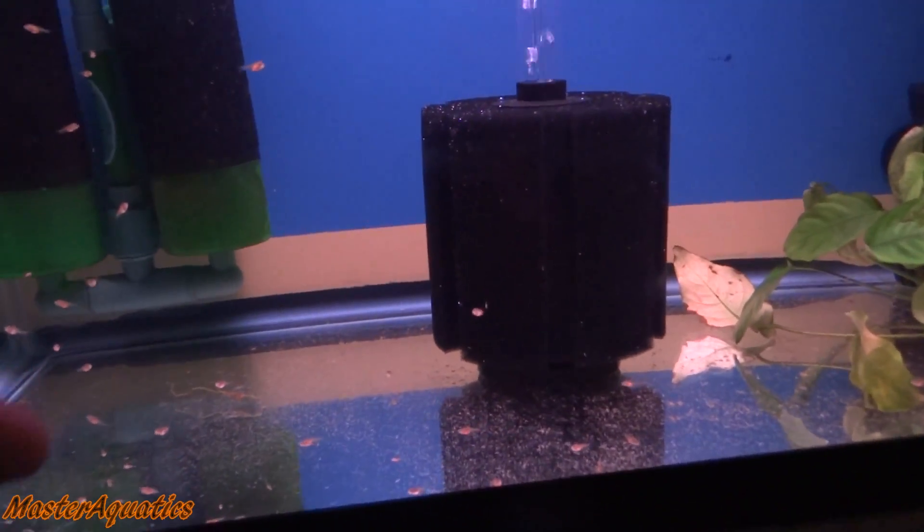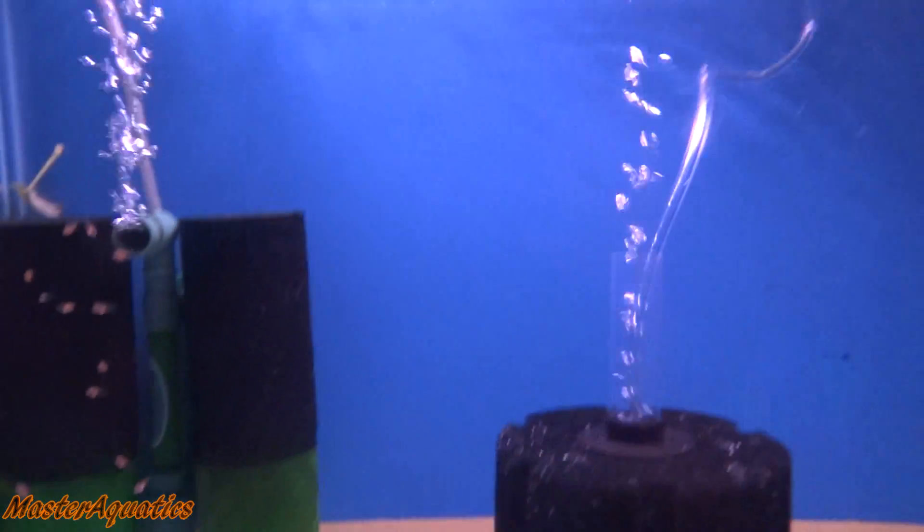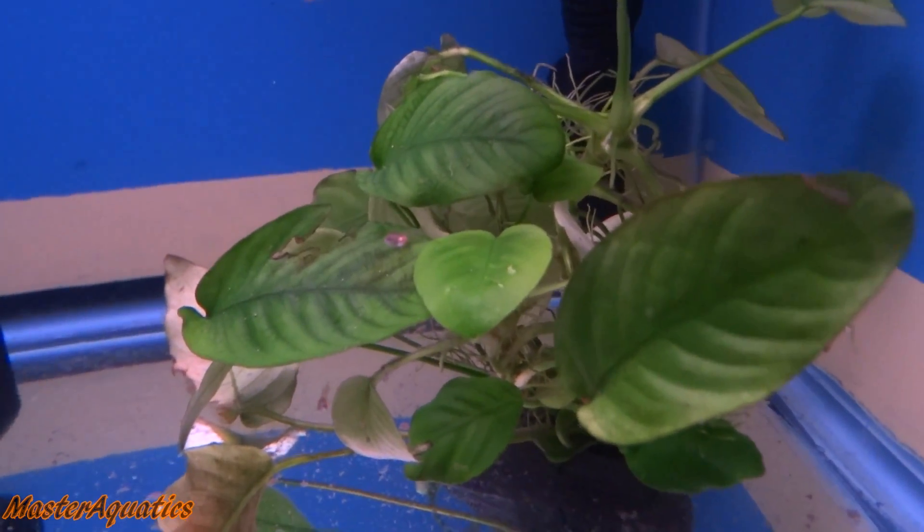That's where the 20-gallon tank comes in. In this tank, you just want sponge filters — no hang-on-the-back filter. Maybe put an Anubias plant in there; this will definitely help. Angelfish love plants. I also have an auto feeder installed here — I just set it up. What it does is take out all the work of hatching brine shrimp daily and feeding the babies. All you have to do is replace the eggs and baby brine shrimp every now and then. It's about $20 — link is in the description if you're interested.